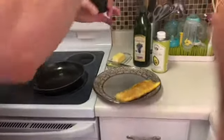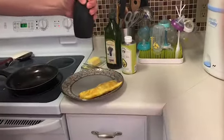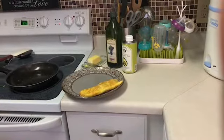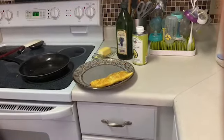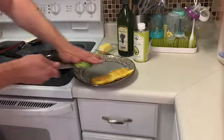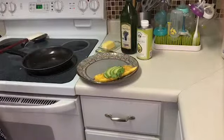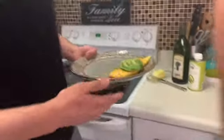Then I'll put a little seasoning on top — salt, more pepper — and top it off with some avocado. You can enjoy it just like this or with some toast. Bon Appetit.